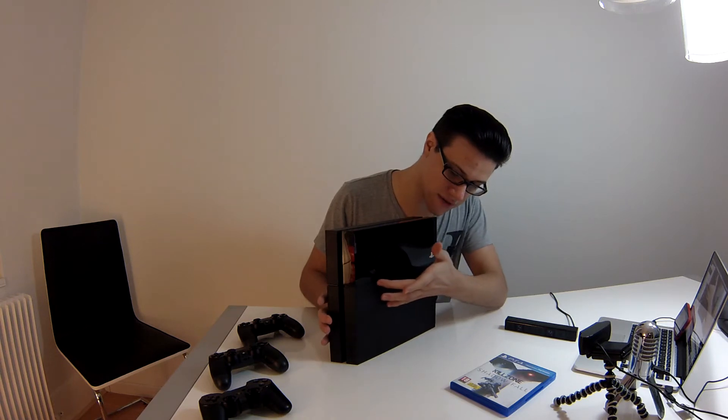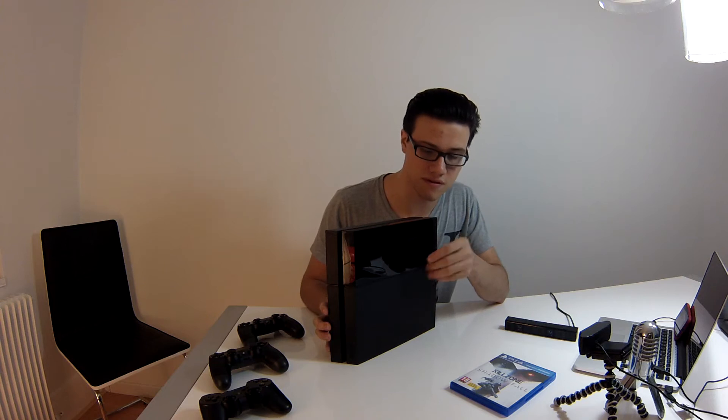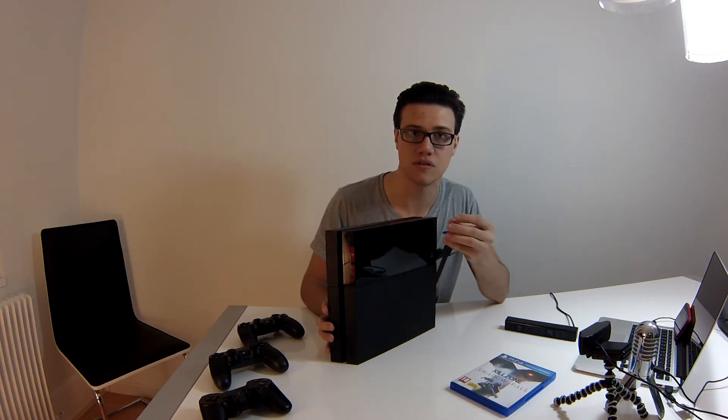Vous retrouvez ici un éclairage à LED qui change de couleur. Si elle est en veille, c'est orange ; si vous êtes dans les menus, c'est blanc ; il me semble que quand vous jouez, c'est bleu. Ça donne un joli design à la console et quand vous téléchargez par exemple, il y a un petit effet de respiration, un peu comme sur les anciens MacBook Pro.